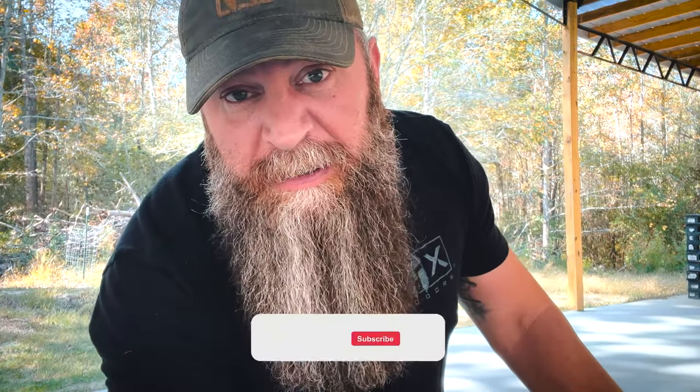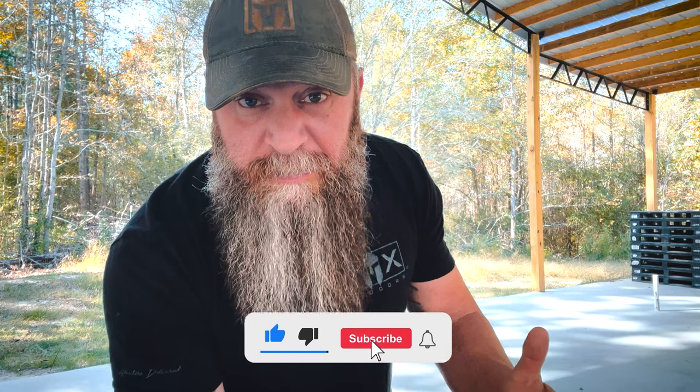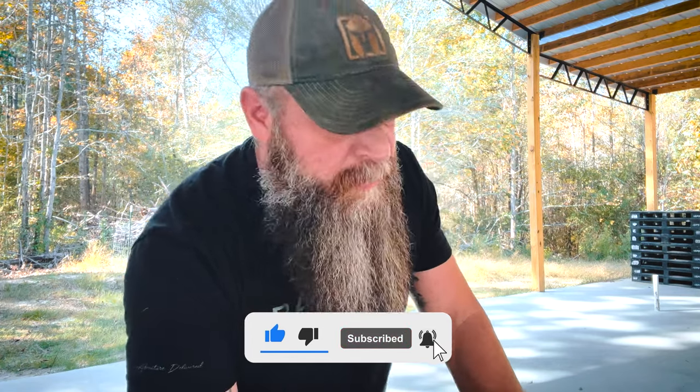What's up internet? Current 1776 coming at you with a product test demonstration — overview, whatever you want to call it. You've never seen a video like this before on my channel. You've never seen it on my personal channel, the Current 1776 channel. You've never seen it on the BattleBot channel.